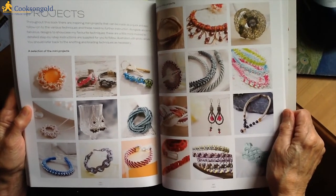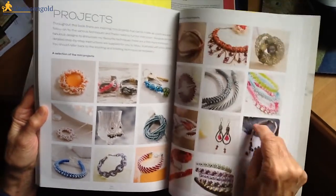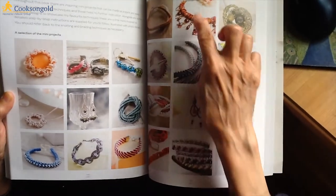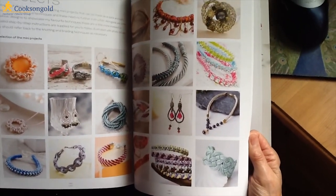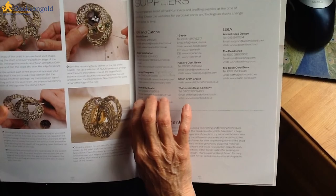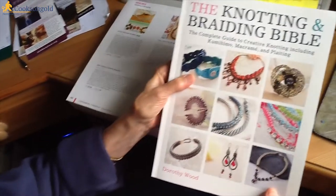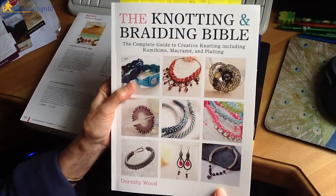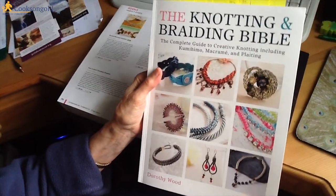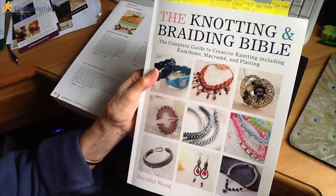And here is the bit on projects, which I think are very attractive. I love the earrings — that is my absolute favourite. There is a lot here that I would be tempted to try out. On the whole, to answer my own question — yes, I think this book would give me all the information I needed as a complete beginner, and I would say it's worth buying. I hope you enjoyed that canter through the book. Happy beading!